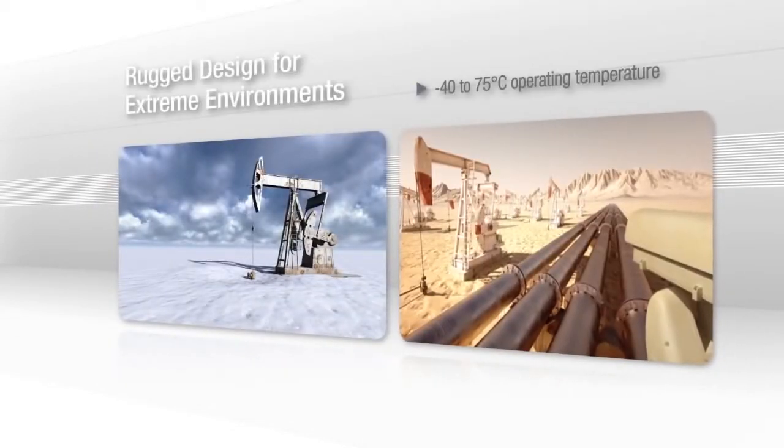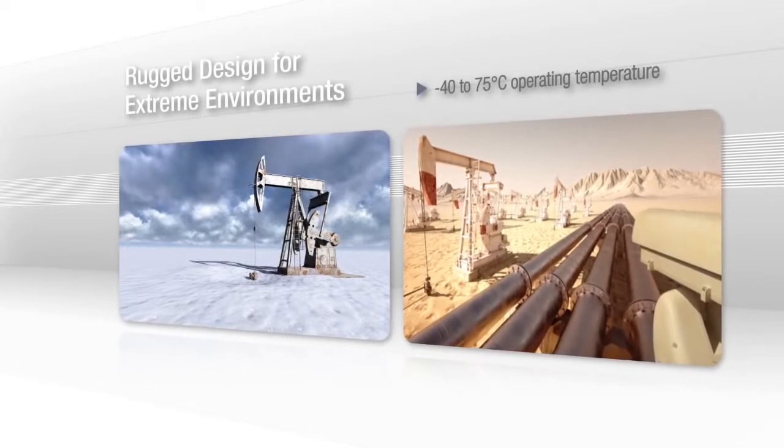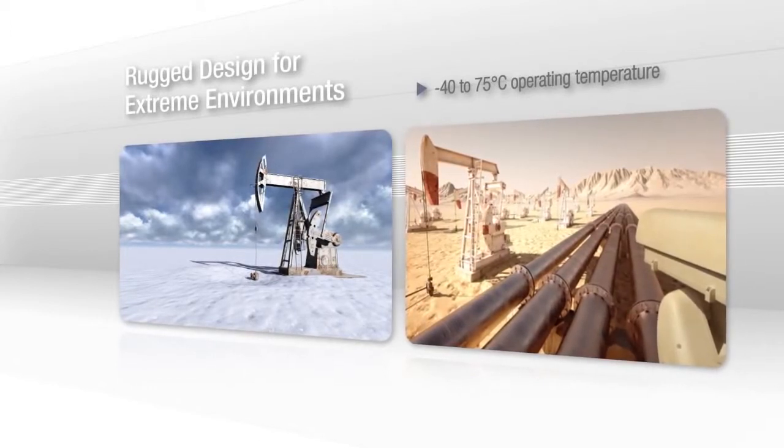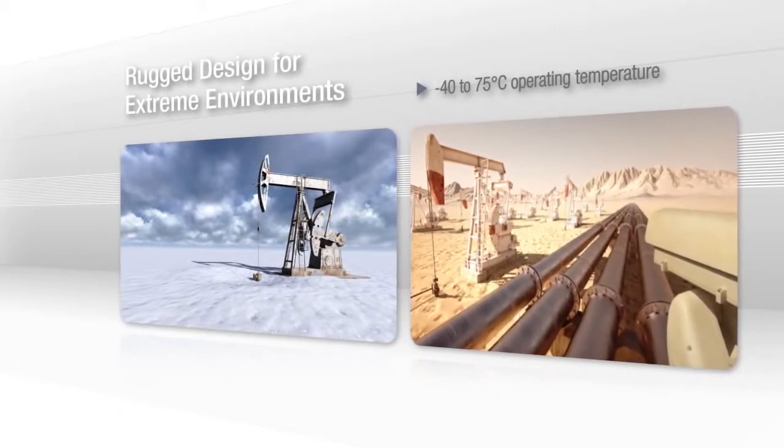It is the first IP camera in the world with a minus 40 to plus 75 degrees Celsius operating temperature, making it ideal for extreme environments. Since the camera operates without a fan, it requires less maintenance and is much more reliable than other options.